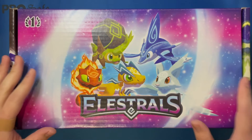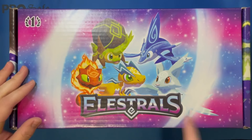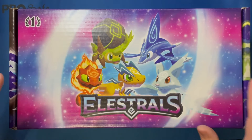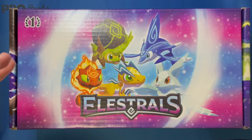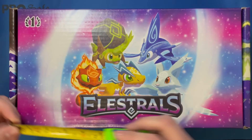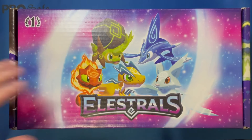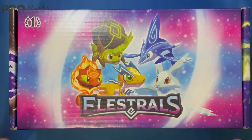Hey, this is Gator X, and I've got a huge old box of Elestral stuff. This was actually sent to me straight from Elestrals and A-Drive. They hit me up in the DMs and said, hey, you want a big box of stuff? And I said yeah, sure. This is insane — it just arrived to me. It took a while because I'm in the western United States, so on the complete other end. But this thing is huge — that's like 16 inches long, 5 inches tall, and it is very heavy. FedEx dropped it off. So thank you so much, Elestrals and A-Drive.